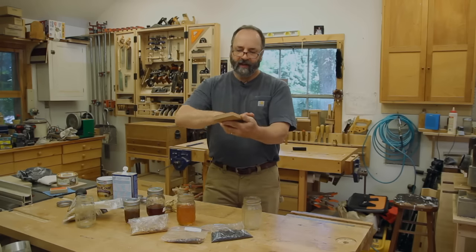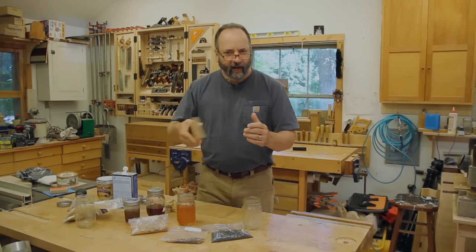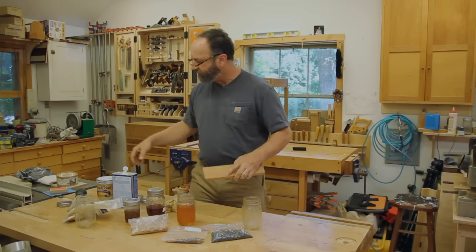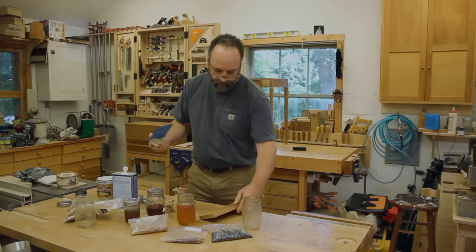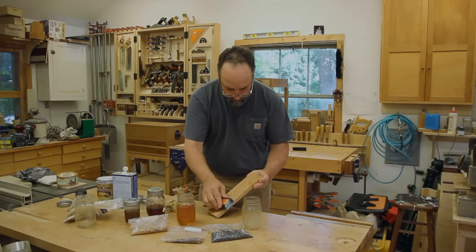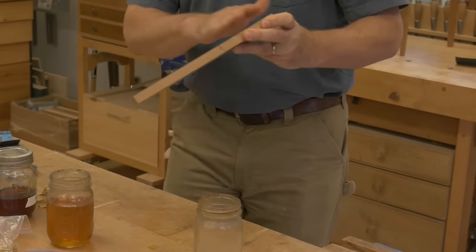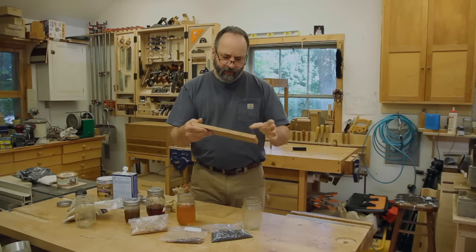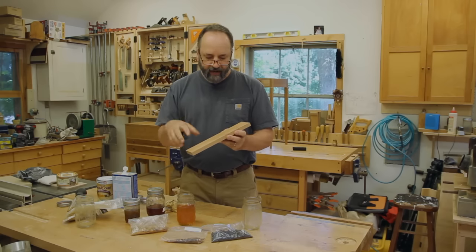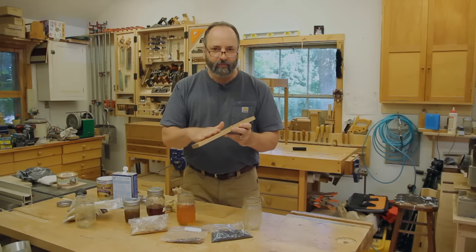On a typical project the first thing I'll do is put on one coat. It may raise the grain a little bit and make it slightly rough, so I'll sand down that first coat with fine sandpaper once it's dry. Now it's really smooth again, but the difference between this and the previously sanded surface is that the shellac has soaked in and dried, sealing all those fibers.